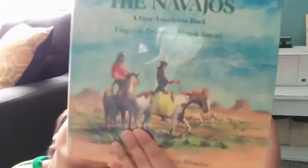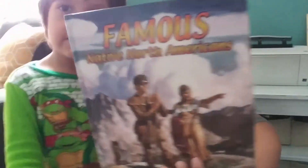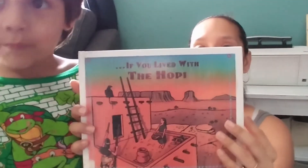So we have the Indians book, we have the Navajos, we have the Sioux, and then we picked up Famous Native North Americans, which I haven't gotten to yet but I did read the back cover and it had some other book suggestions too. And the last one is If You Lived with the Hopi — so what you could expect if you lived with them.